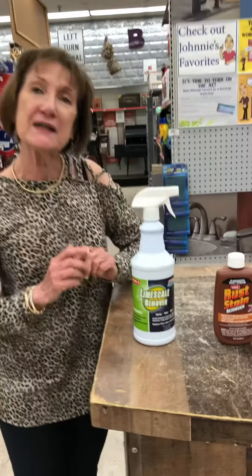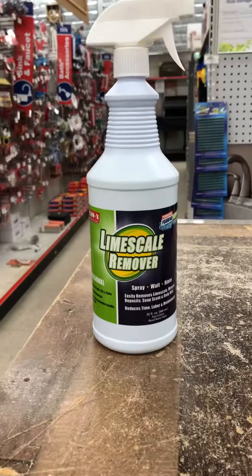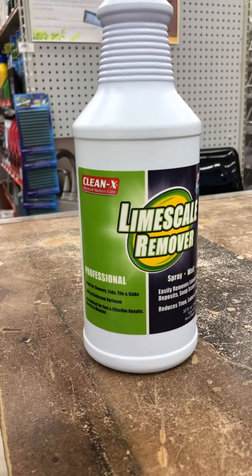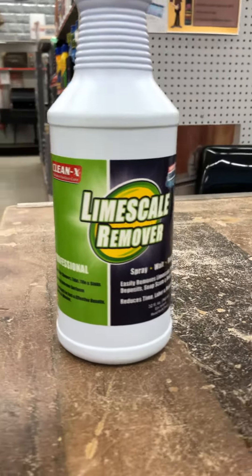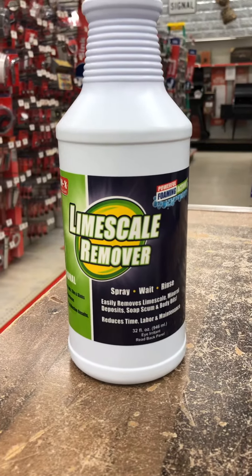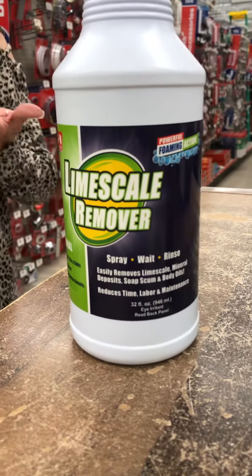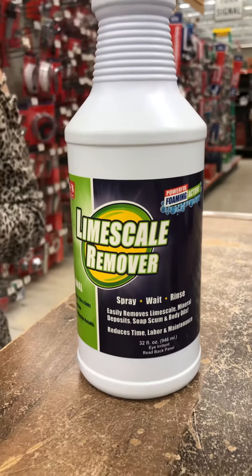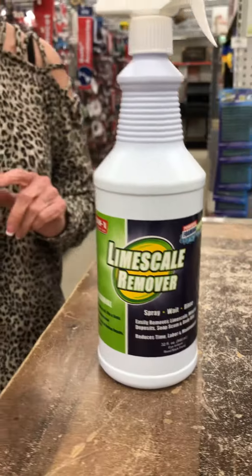Well, this is the product that you want to use. It's made by Kleenex, and it's called Lime Scale Remover. It's safe on fiberglass, and even though it just says Lime Scale and Hard Water Remover, it removes all those things that I talked about, and you can remove them safely off of fiberglass.